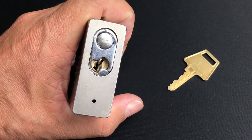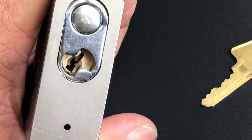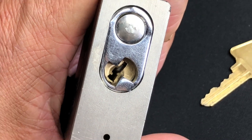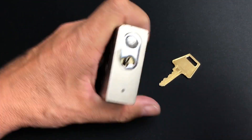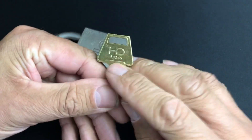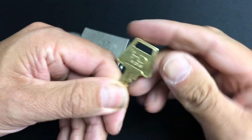If you zoom in a little bit, it's got an American-style key wave in there, so I think it's got an American Kwikset cylinder in there. And as you can see by the key, we've got an American-style key — I've actually Googled the key code.